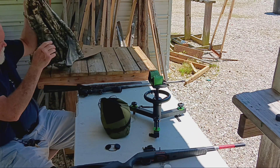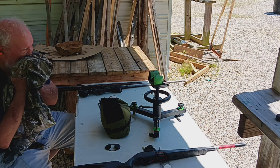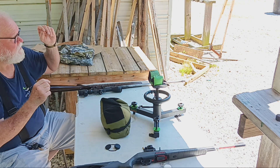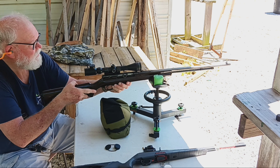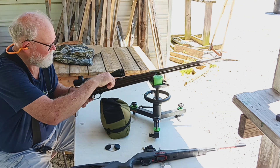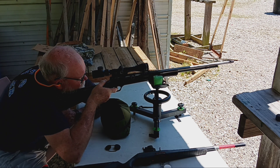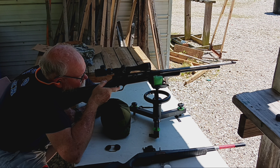All right, let's try the Stevens. I'm gonna shoot at the target right in the middle - you'll see I got three in a line, it'll be the one in the middle when I walk you up there. I got 17 rounds in this. The trigger is not that good - the one in the Stevens is really bad.